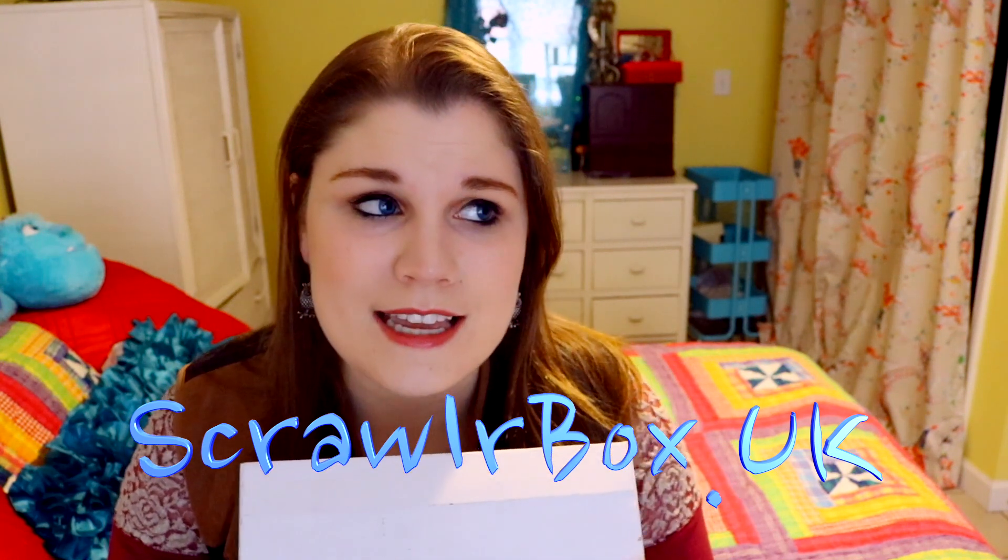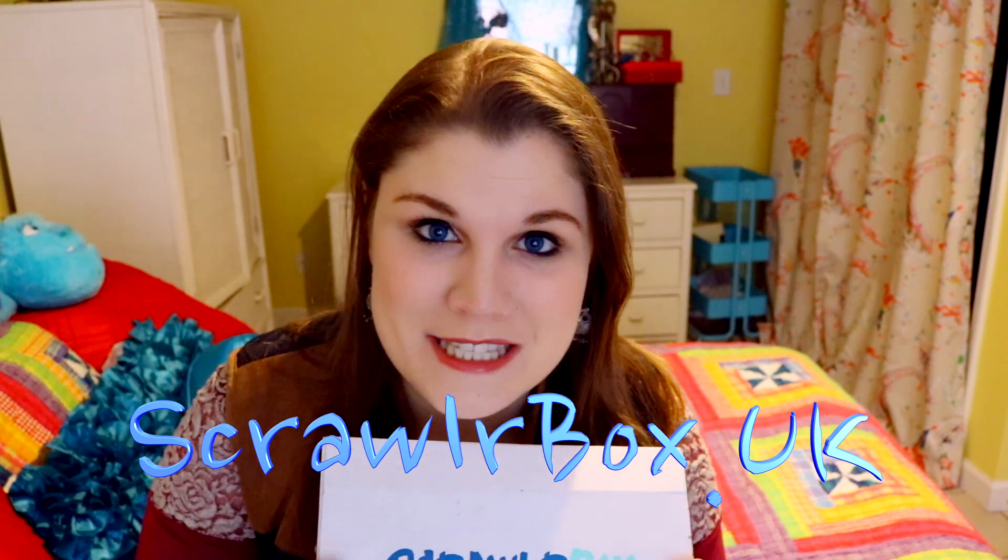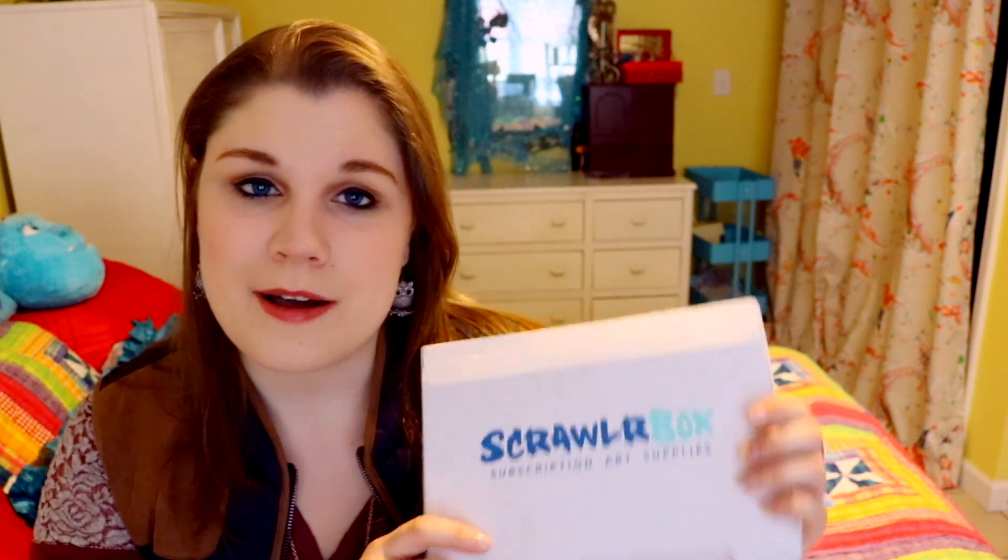I really hope you enjoyed that because it was a lot of fun. I love making coloring pages and you too could get your own ScrawlrBox — I'll include all the information below on how to purchase your own subscription. I love ScrawlrBox; it's a fantastic art subscription box and I love receiving it every month. Thank you so much ScrawlrBox for sending me another amazing box!